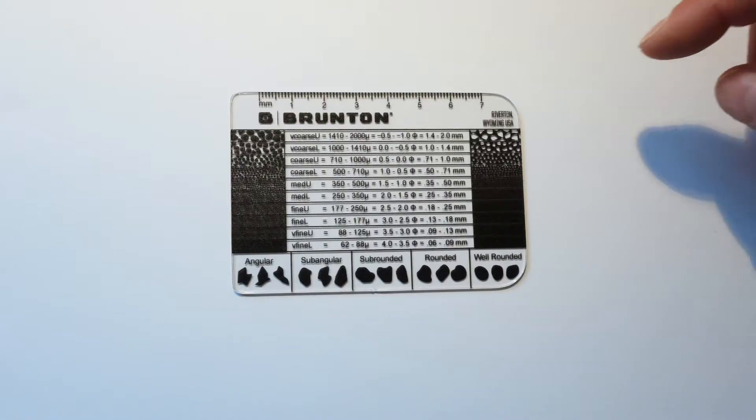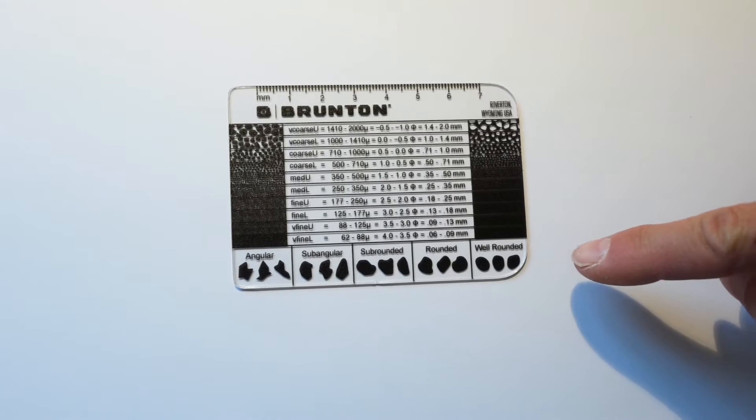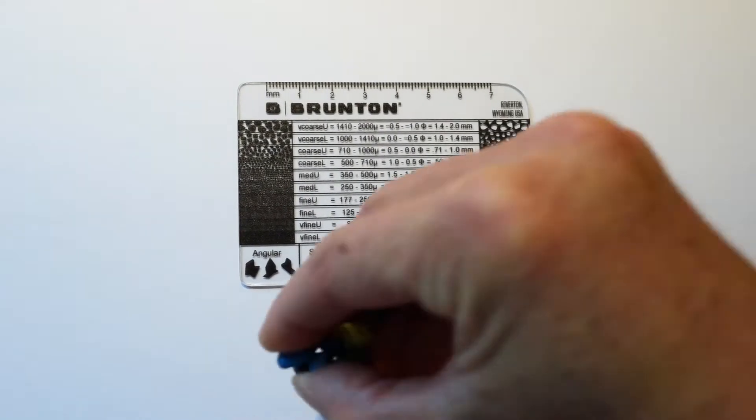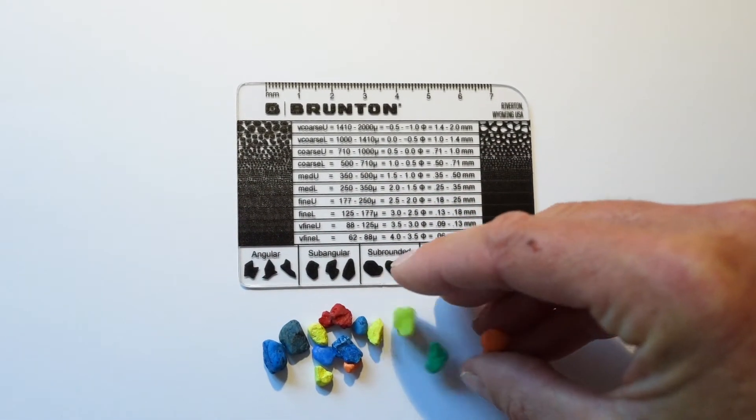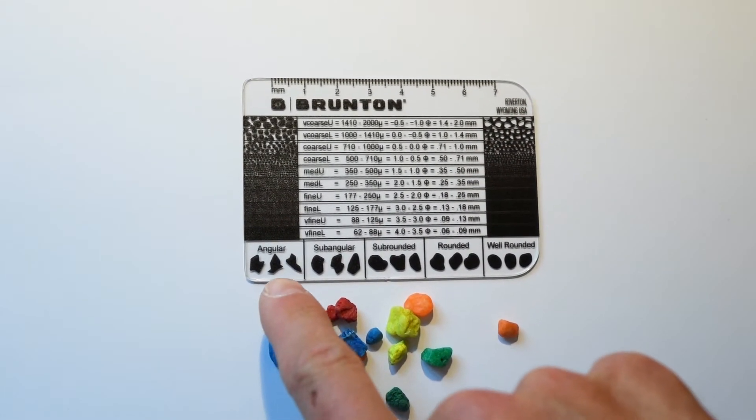This is something that's used by field geologists to characterize sedimentary rock, especially when trying to look at the shape and the size of the grain. There's a millimeter scale on top, and on the bottom there are grain shape indicators that are especially useful for larger grains, from angular to rounded.